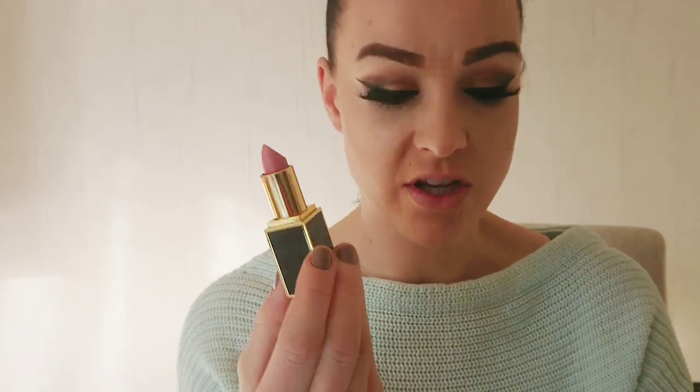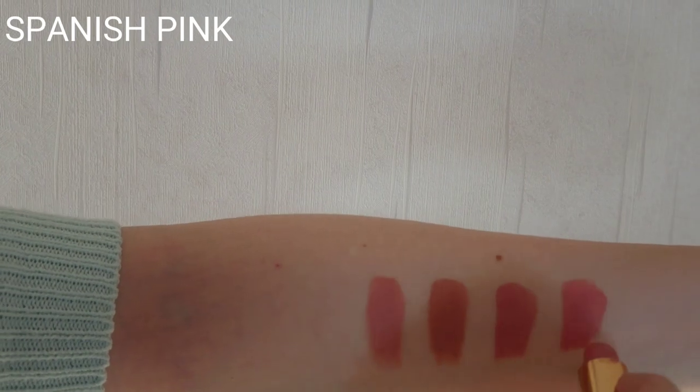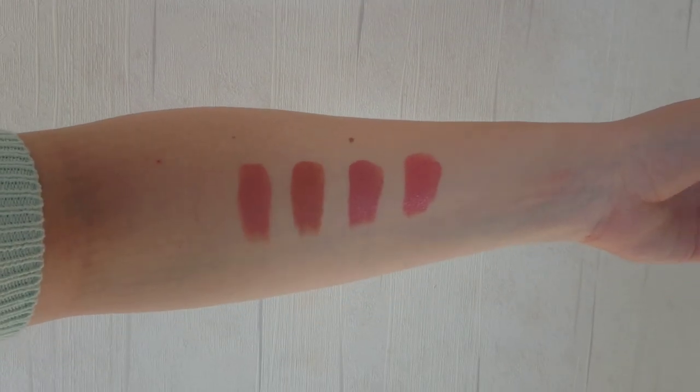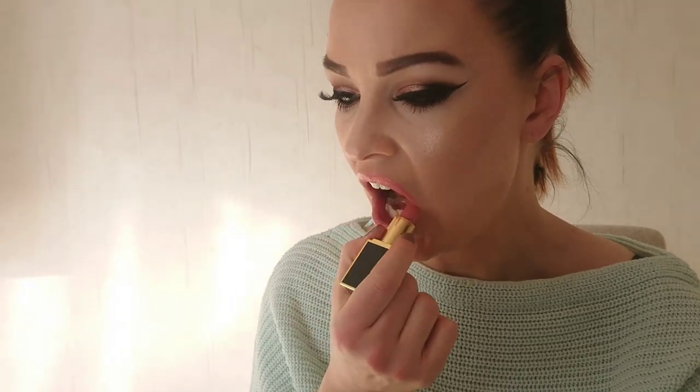The next color is Spanish Pink, which I learned about from Zoella's channel. I don't know why the lighting is so bad but I hope you can see something. I was very intrigued by this color because I think it will be the perfect your-lips-but-better lip. Just some kind of a nude when you cannot decide which one to go for. So it looks like this.